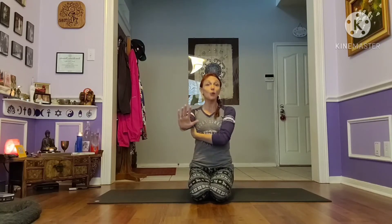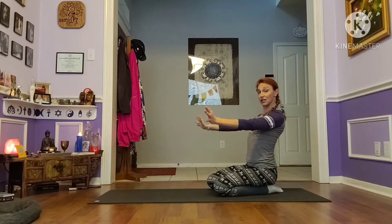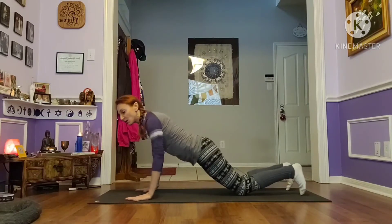Now that you feel that connection, bring your hands back forward and maintain it. When you come into your kneeling plank — or any plank — feel that connection between your shoulder and your lat to make sure your shoulders are deep in the socket. This helps protect your rotator cuff. Rotate out, feel that lat connection, then bring your hands back forward.